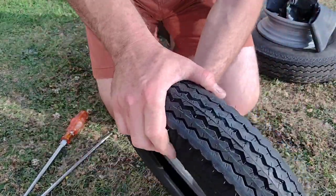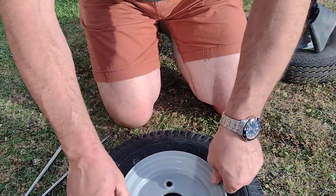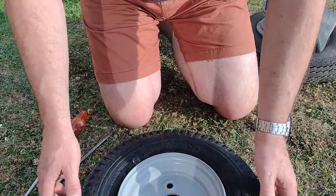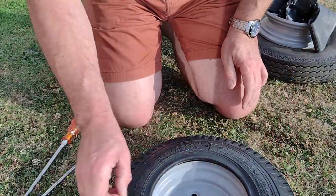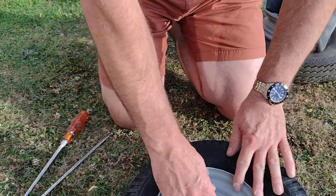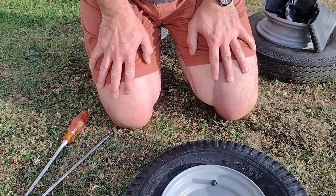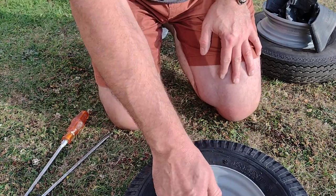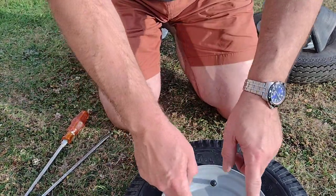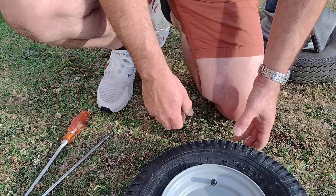It's quite a hot day so I am panting more than normal. Right, so we've kind of got the inner tube in, but obviously we need to seat the tire. Now I'm just going to take the wheel away and stick a bit of air in just to make sure that the inner tube is inflated kind of uniformly.